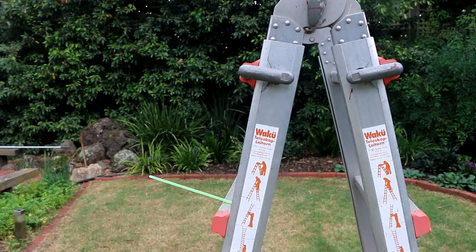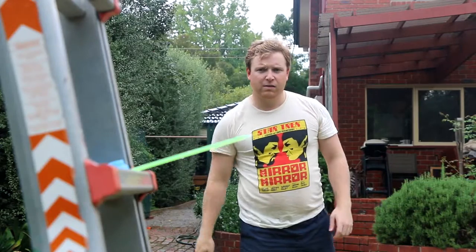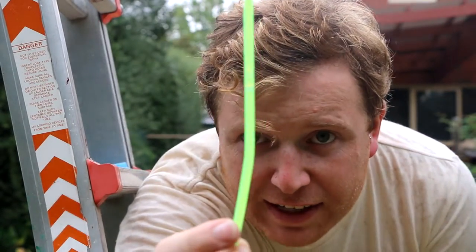It's really starting to rain now. So there we go, I'd say that is definitely glowing.